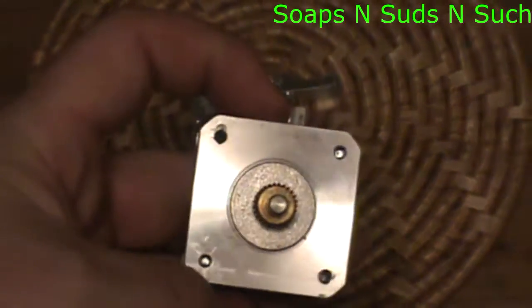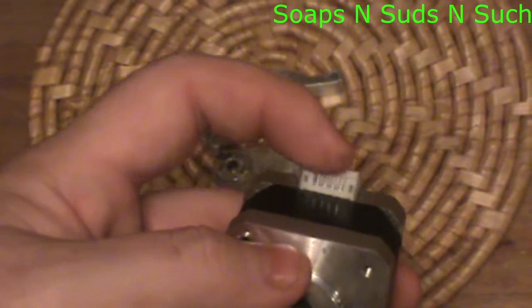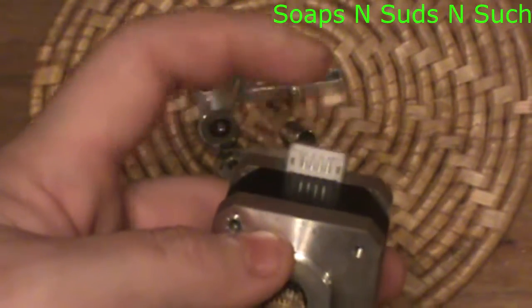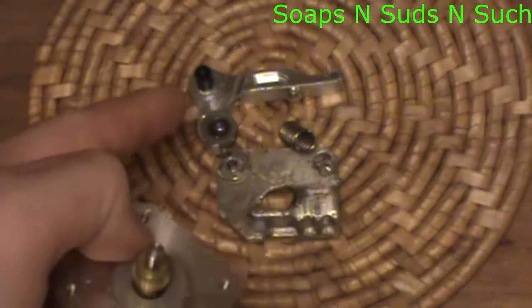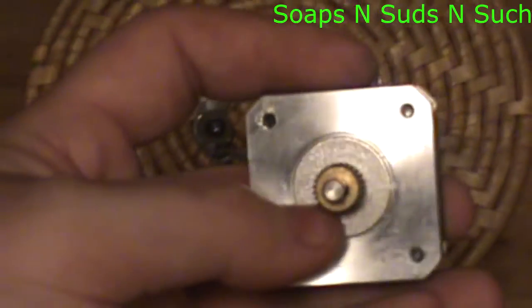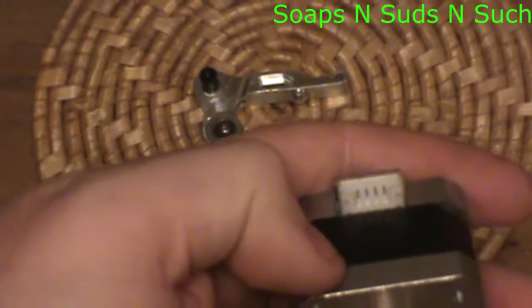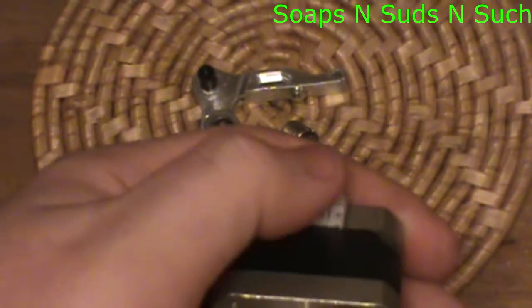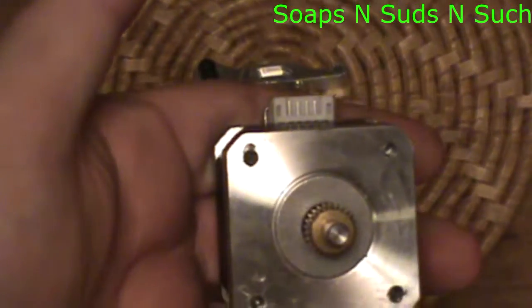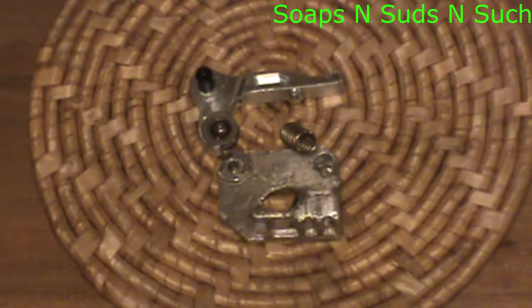A good thing to note before you take yours apart: this connector — you need to remember where the connector was in relation to your extruder plate. If you forget, you might put the plate on the wrong way. Mine is on the top, so whenever I put this back together I'm going to make sure this is on top. Yours may be different.